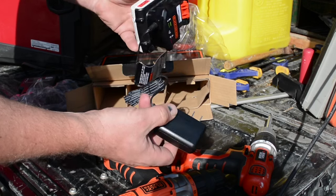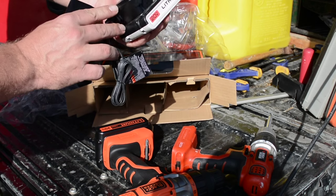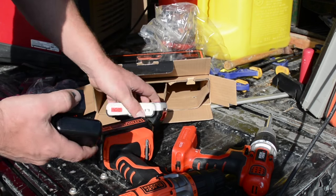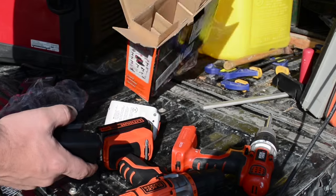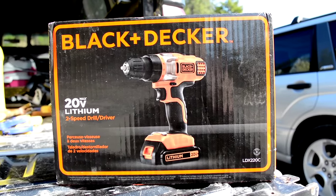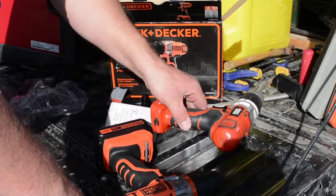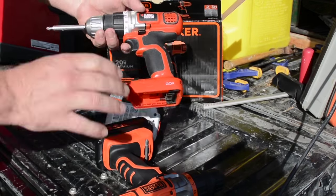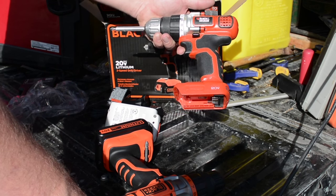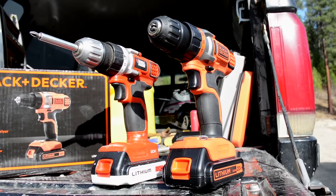I'll probably end up charging this from our generator since we're running an off-grid home and don't have grid power. So that's what's in the box. This is model LDX220C. I think they really figured it out because I bought this drill back in 2006 and it looks to me like it's pretty much unchanged.